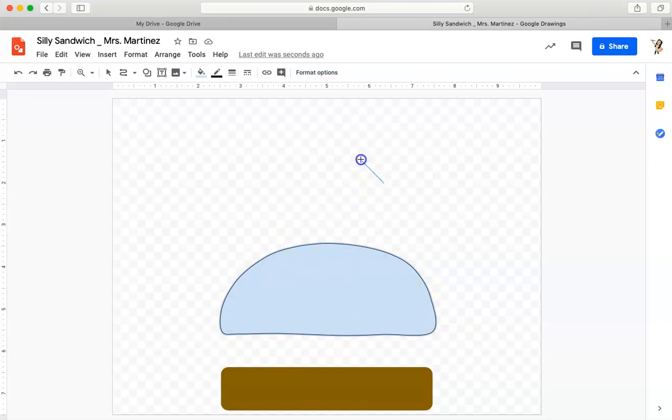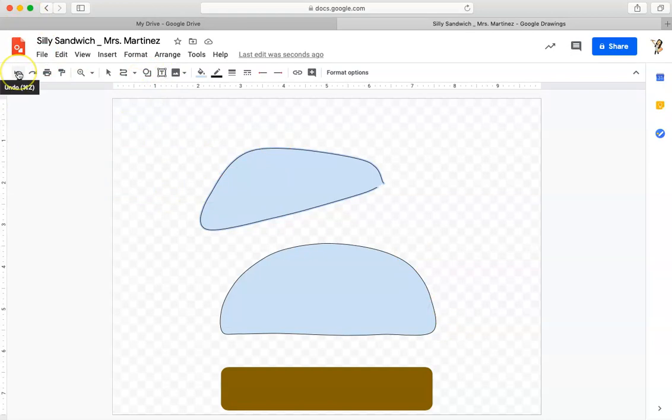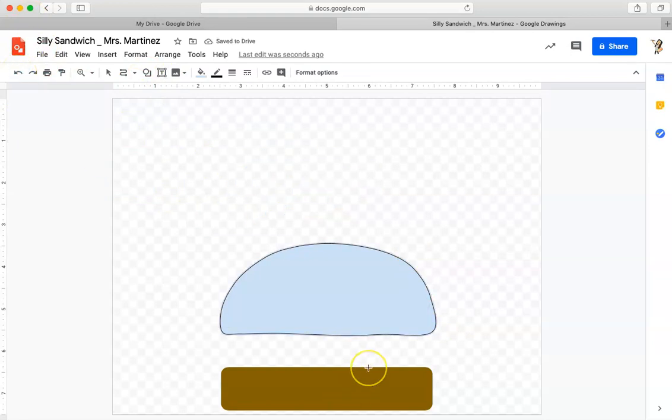If the shape isn't closed, you'll get something like this — an open space. I need an enclosed shape to be able to add color to it. Also remember, whenever you make a mistake, this undo arrow — just click it and it will take your last mistake away.